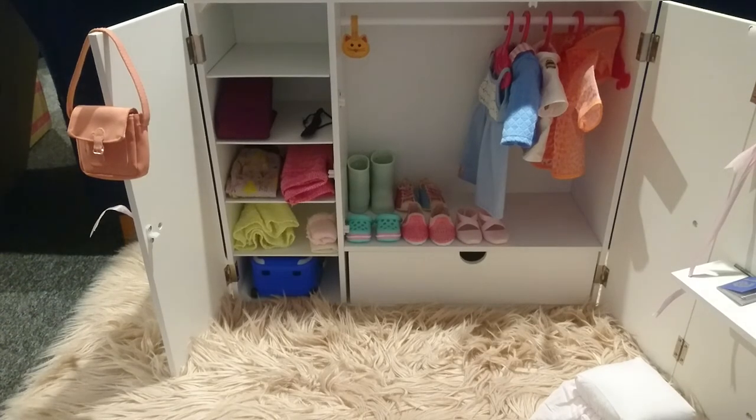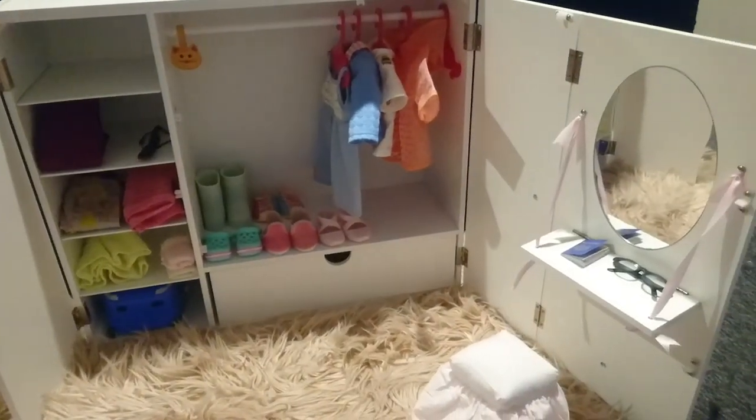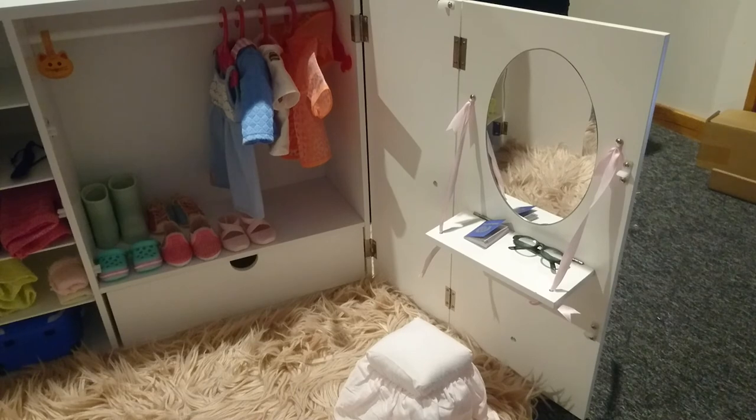We've got some clothes in the cupboard, some pyjamas on the shelf, some socks and a suitcase underneath there for the storage, and all our hanging items. And on the vanity we just have a passport and some glasses. So there you go guys, I hope you've enjoyed that. Love it.